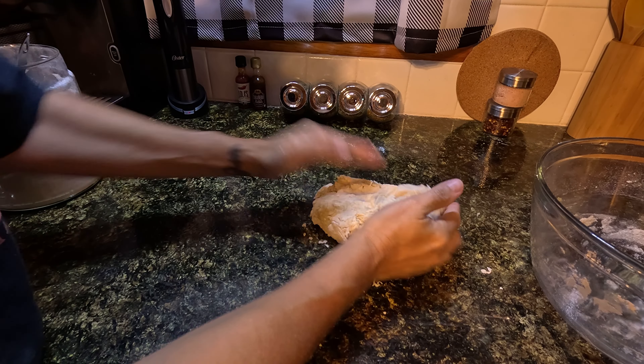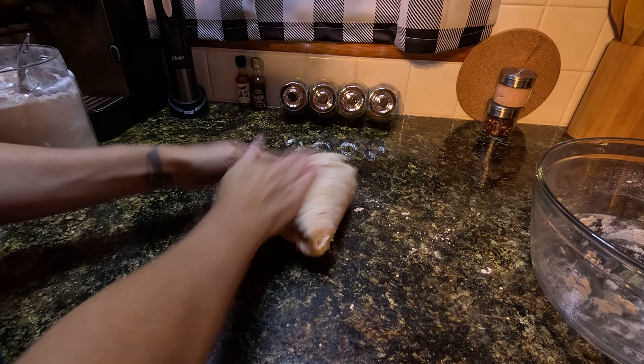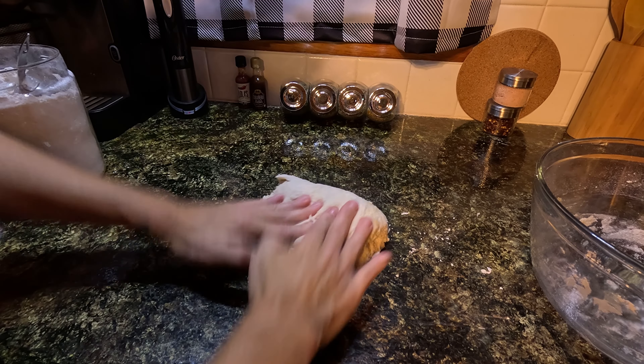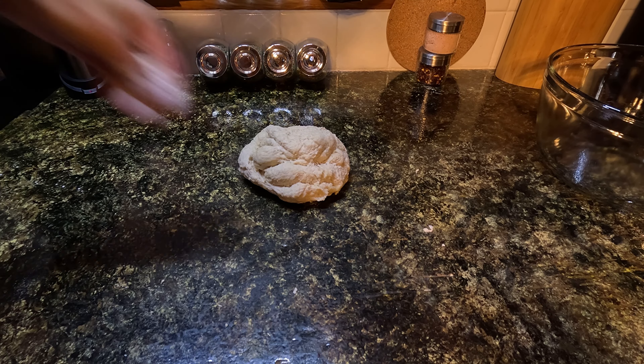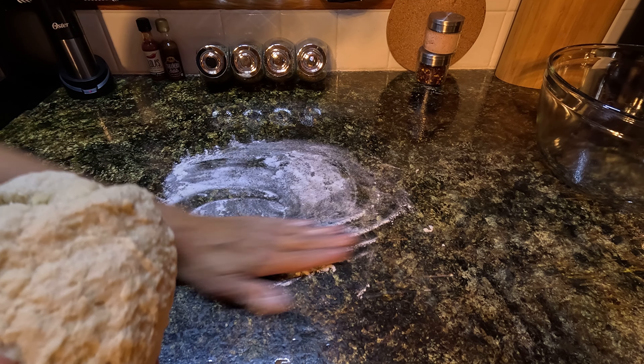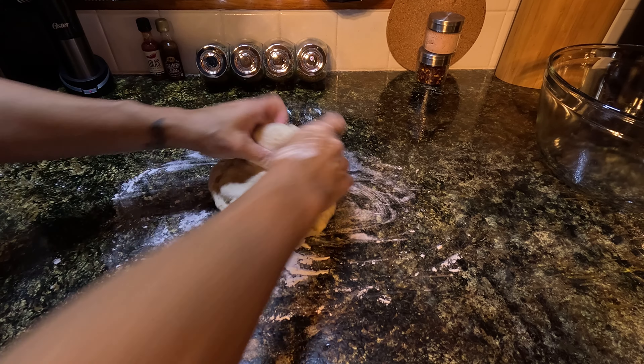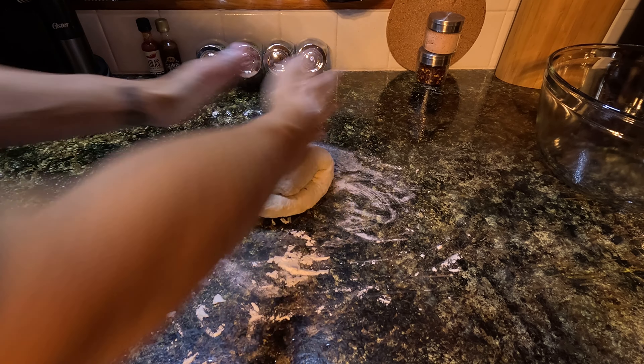Now I'm going to knead this for about five minutes or so, just like this. I'll go ahead and add just a little bit of flour because I'm getting a little sticky on the counter, and I don't want all my dough sticking while I'm in the kneading process.